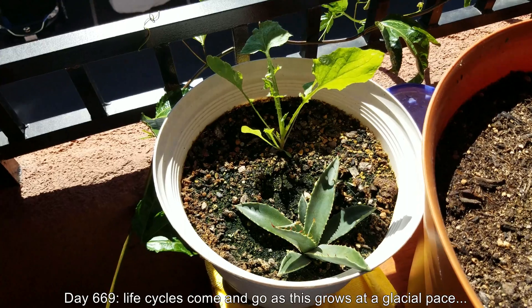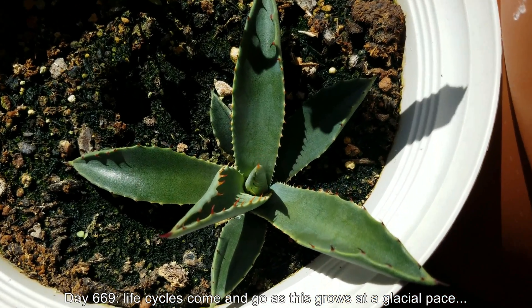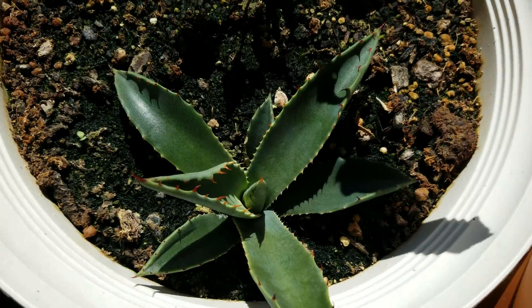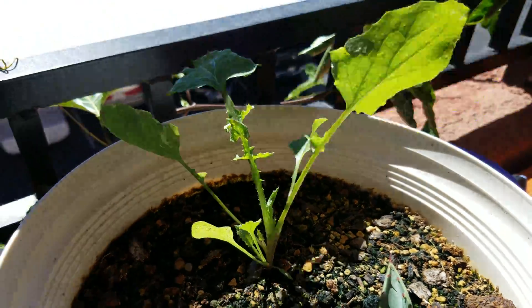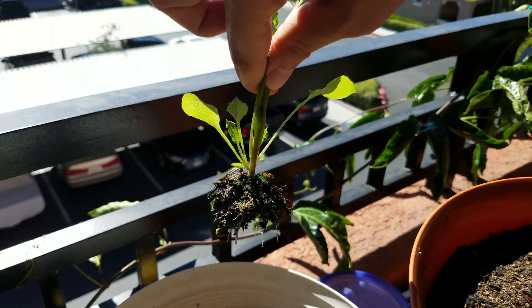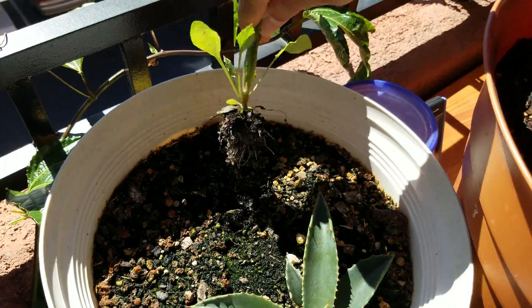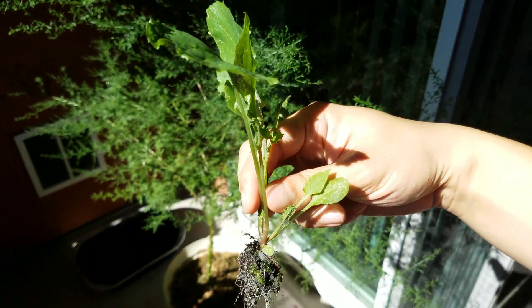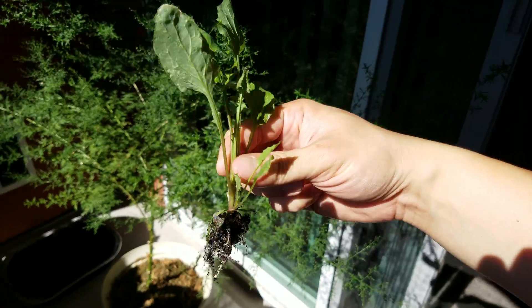Sometimes the tray overflows. This is day 669 — there's a big weed in this pot that wasn't there just a few weeks ago. As you can see, life cycles come and go as this thing grows at a glacial pace. If you know what this weed is, please let me know in the comments. There are so many plant species out there, especially in Southern California where a lot of things can grow — invasive or native — so there's just a lot of biodiversity around here.